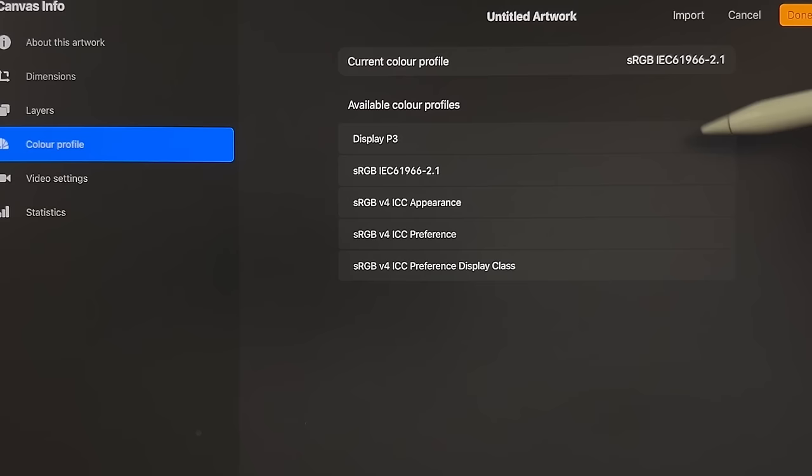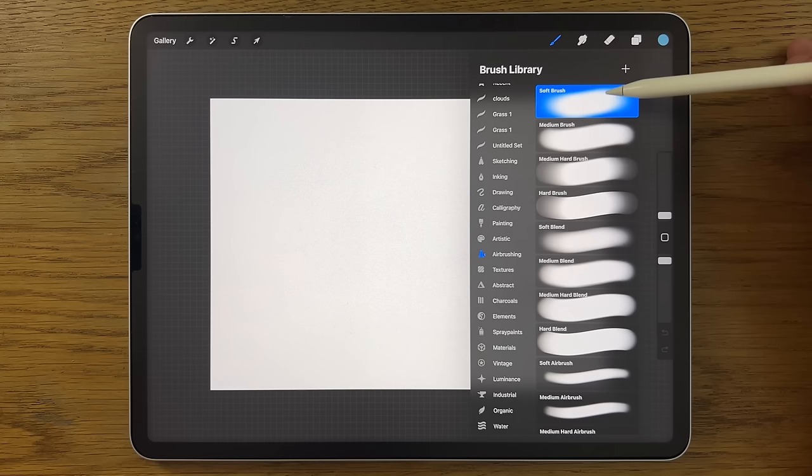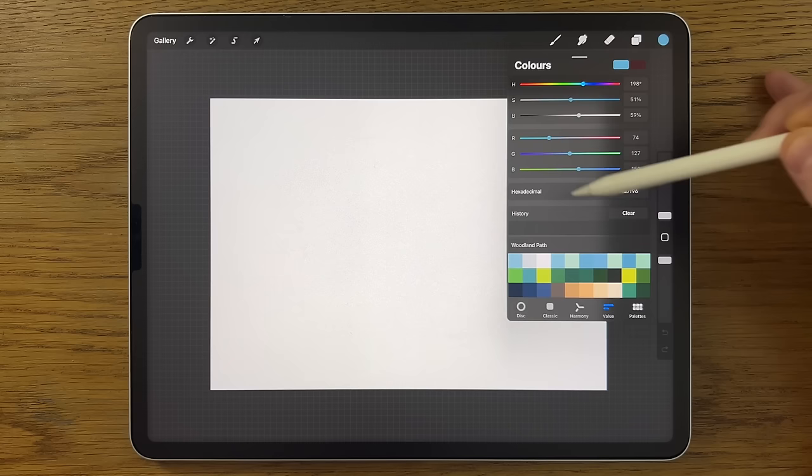The canvas is at 300 DPI and the color profile is sRGB with the code ending in 2.1. I'm only going to be using the brushes that come free within Procreate: Airbrushing Soft Brush, Medium Brush, and maybe the Medium Hard Brush; within Inking maybe the Studio Pen; within Elements the Clouds brush; within Organic the Rainforest brush.